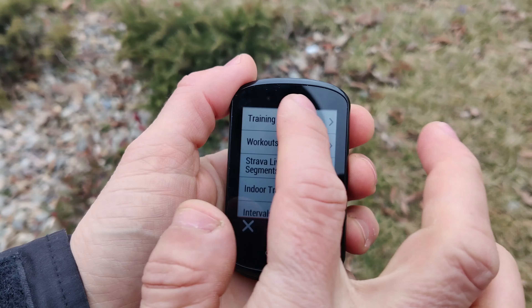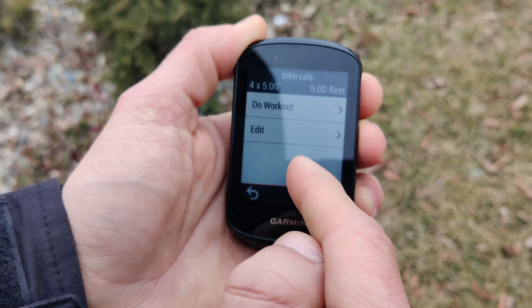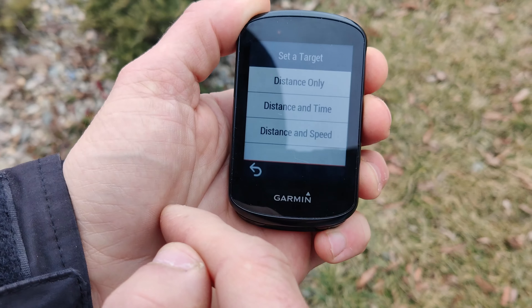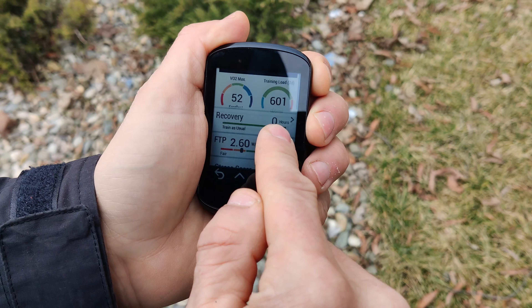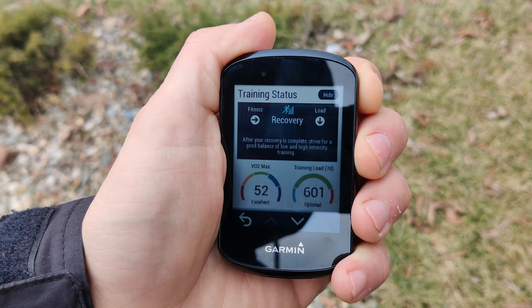And now for the icing on the cake — the training, planning, and analysis features. This device has so many training options, data, and reports that it can feel overwhelming at times, especially if you are an occasional rider who is not that much interested in watts, numbers, and statistics.